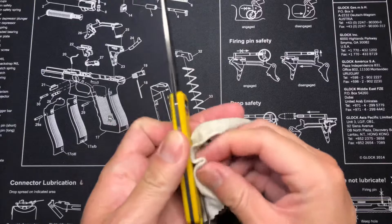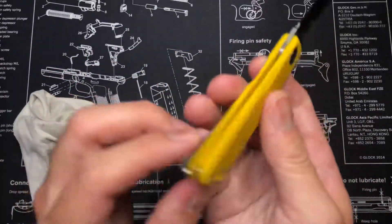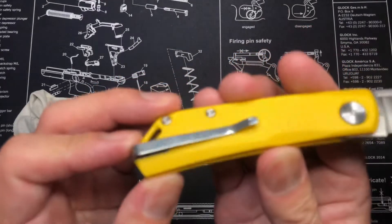It's D2 steel — you don't want it to come rusted or anything like that. So it does have a lanyard hole and a deep carry pocket clip. It's G10.